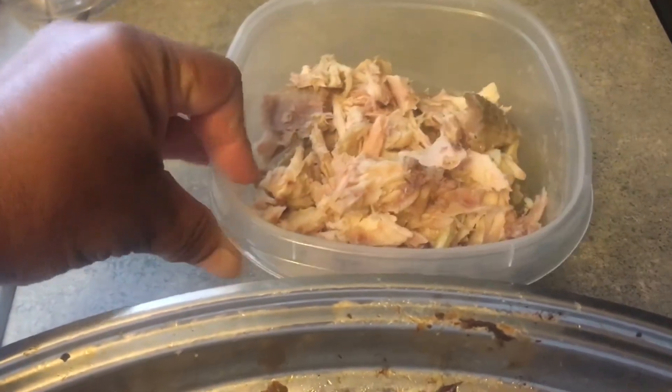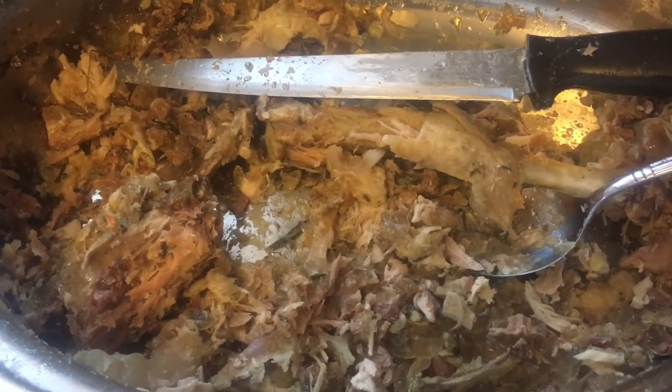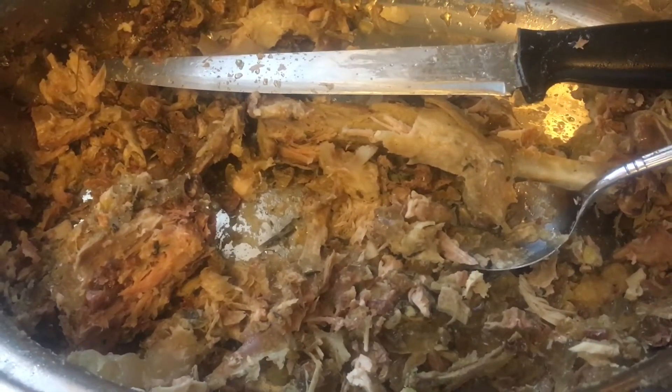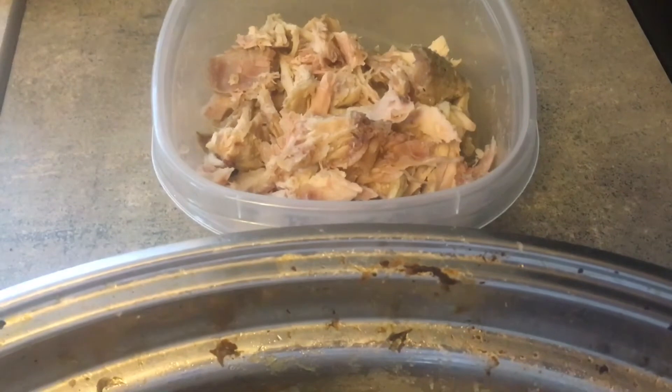About four cups, maybe four and a half, and then this is just going to go into the broth. Any of the drippings and everything I'll just add to the broth mix, and then I will season everything up and just leave it on the stove to boil up. And then with my meat I am going to make some turkey soup.